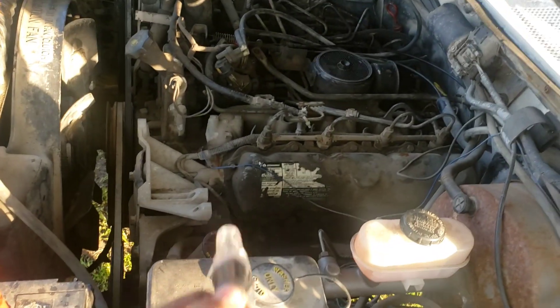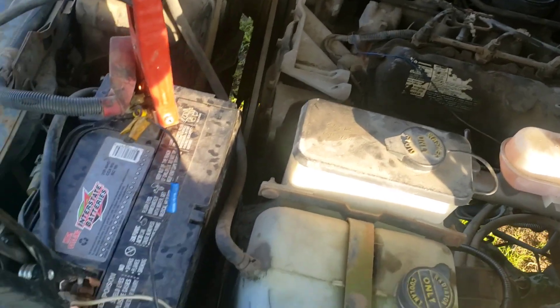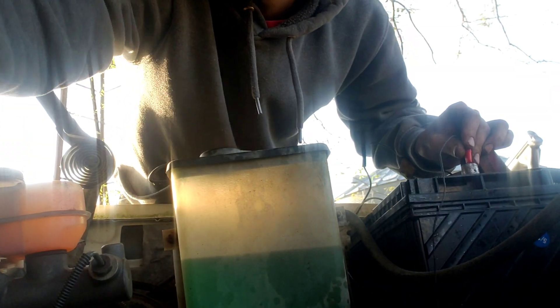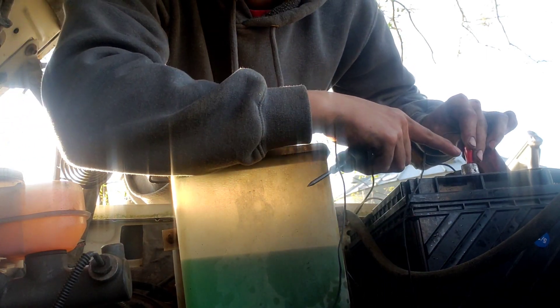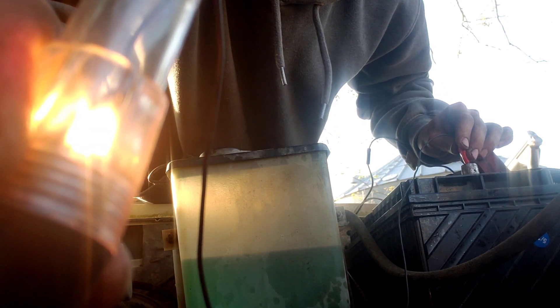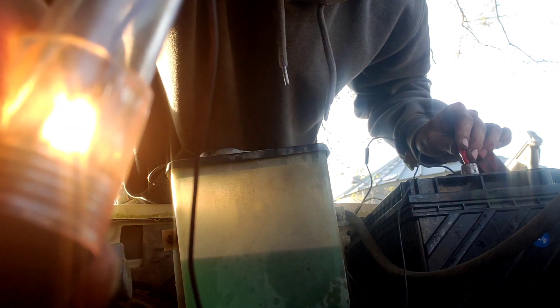All we have to wait on is a glow plug relay and the box underneath it. While I'm here, I'm going to go ahead and test the glow plugs in this engine. In order to do that I'm going to have to unhook these batteries and stop charging them. I've got the camera set up — here's the tester. I've got my positive on this battery and I'm touching the tip of the glow plug. It's lighting up, so that glow plug is good. I'm going to repeat this for all the other glow plugs.